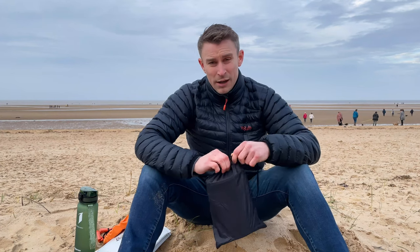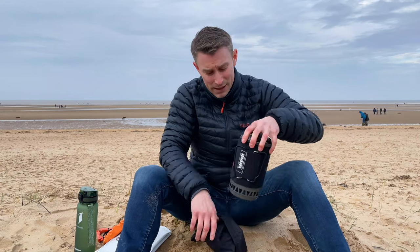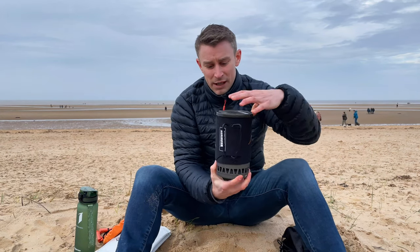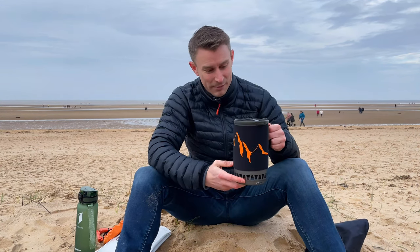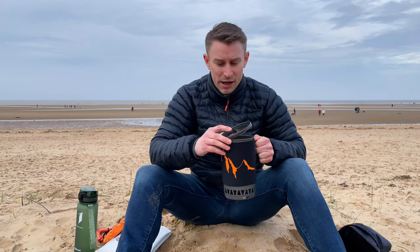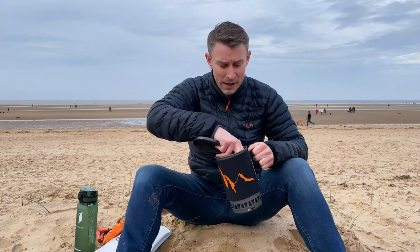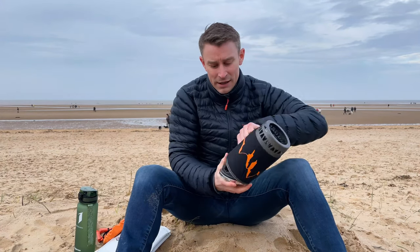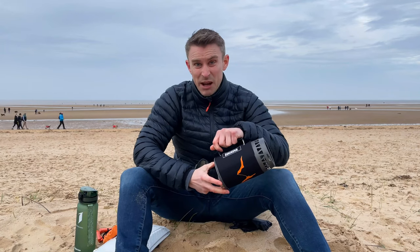So this is my budget camping stove. It costs £55 from Amazon — I'll put the link in the description. It comes with its own little bag, it's got pull-out handles, a really nice insulated cover with a mountain theme, a thick rubber lid with a strainer, and a little 100-gram canister plus the main burner inside. This camping stove weighs approximately 450 grams and it'll boil half a litre of water in about three minutes, which is perfect for most people.